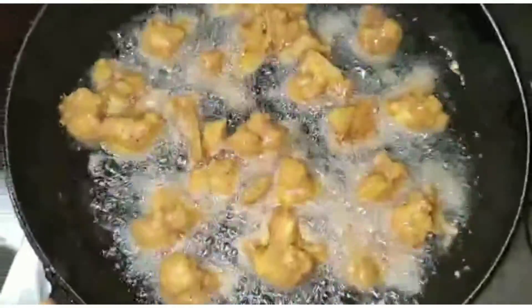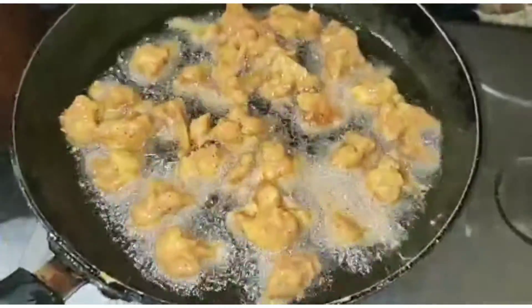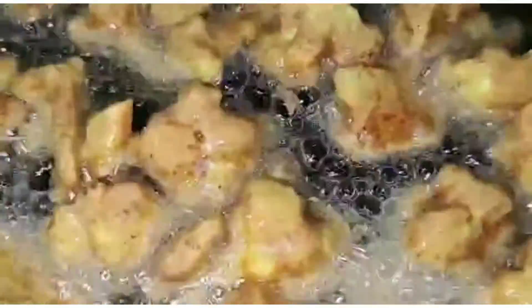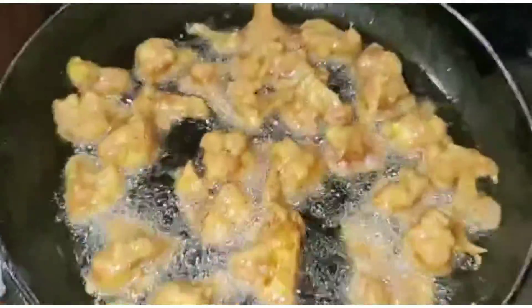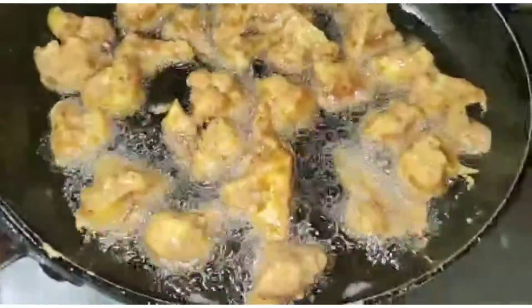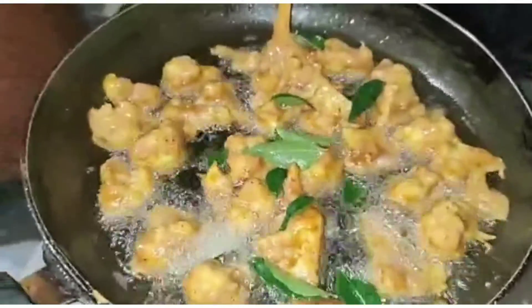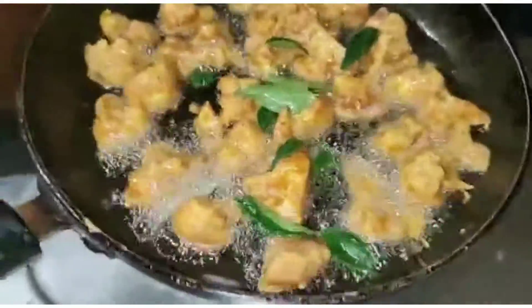I'm going to take a look at the color — it's a fun color. Let's take a look at the color. The color is not so much. Then we cook the bread.